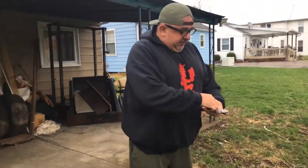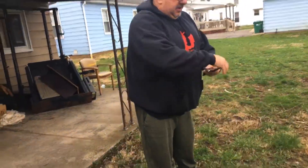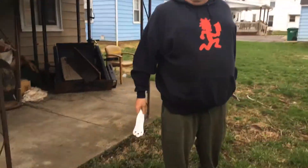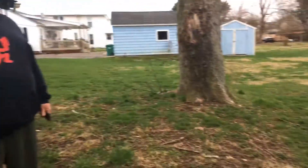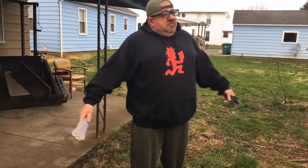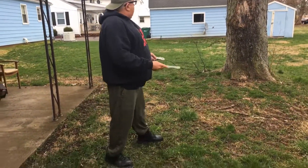Let's try one more round just for you guys. I haven't thrown knives since probably last summer — we play around with it a little bit. Let's try it one more time. Zombies and the coronavirus are coming to get us.